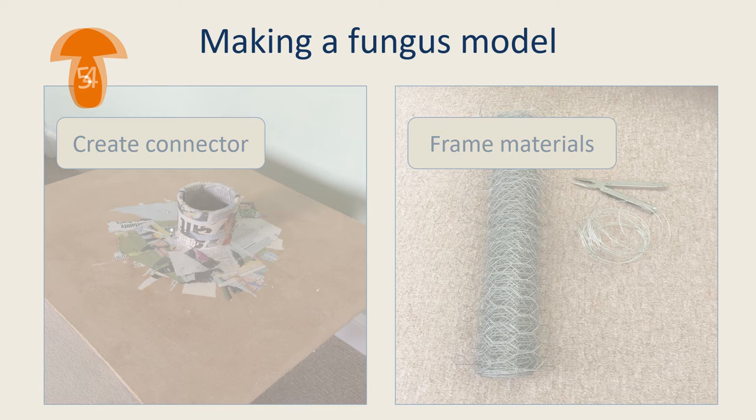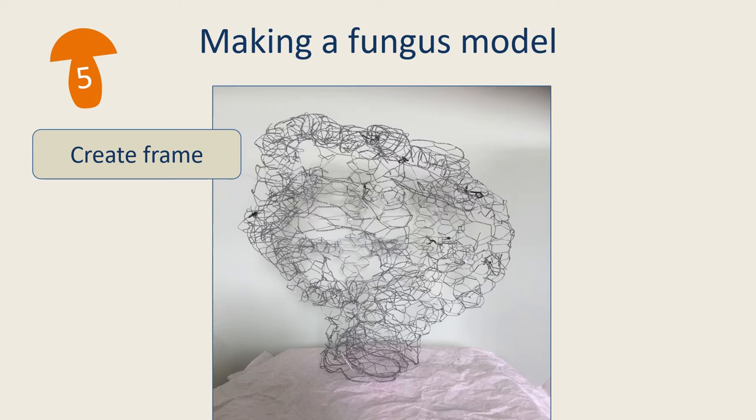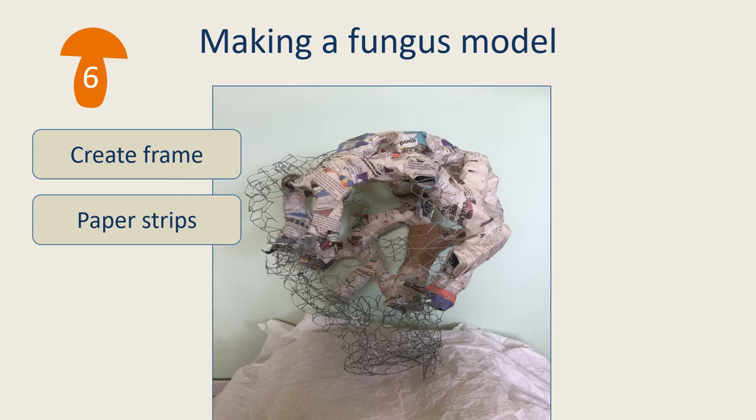The wire mesh is moulded into the shape of the fungus, and the frame must be smaller than the finished model will be to leave space for building the outside parts. The wire frame is then covered over with strips of newspaper and wallpaper paste. Four or five layers of this are needed to form a good base for the next stage, and each layer must be left to dry thoroughly. A tip: to make it easier to see the difference between each layer, alternate the colour of the newspaper for each one.